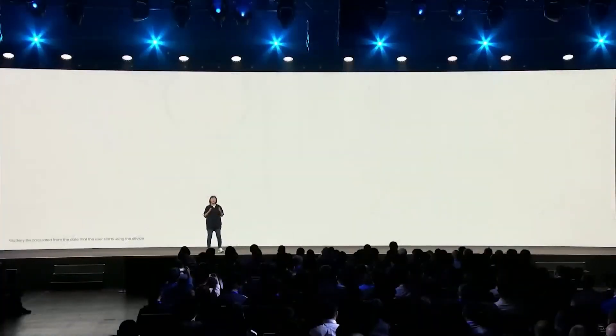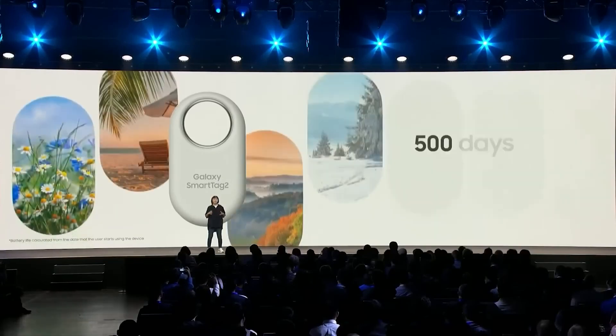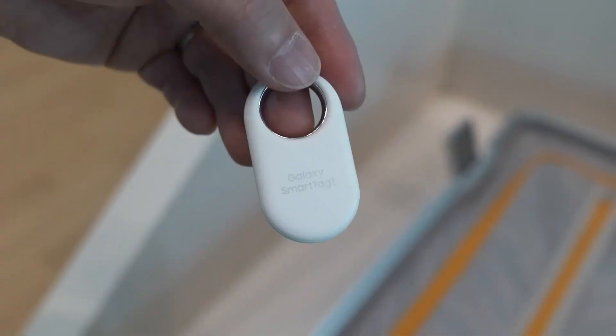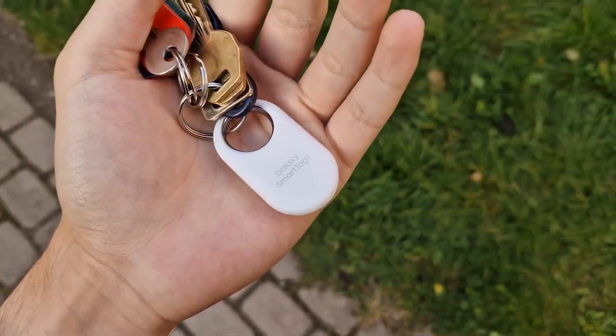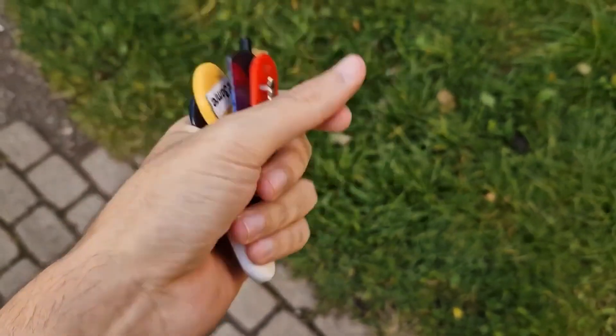The Galaxy SmartTag 2, which was announced a couple of weeks ago alongside the Galaxy S23 FE, is now on sale in a few countries. The new object location tracker brings several improvements, including a sleeker and tougher design, longer wireless range and longer battery life, and most of these improvements come from a new chip, which has now been revealed.